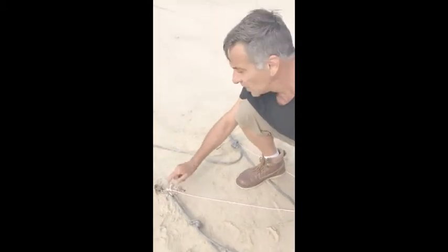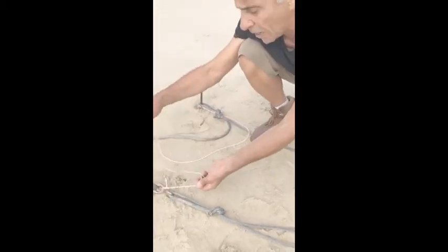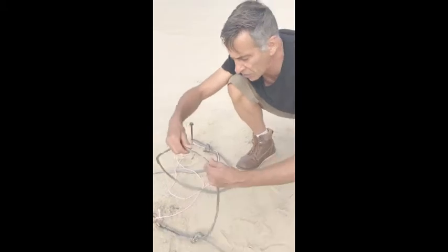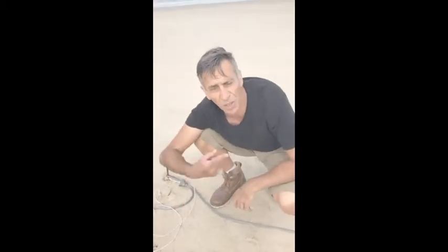I expect the hook's going to give first — it's going to open up — and I expect that the steel shaft is going to bend because of the force of the car pulling it. We've got a safety line on the hook, so if it does snap it doesn't go far because we've got it attached. And also this rope that lets go is also attached there for safety reasons. Alright, I'm going to hop in the car and reverse and see how we go.